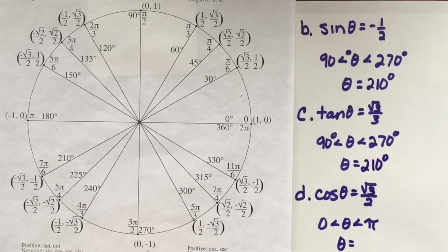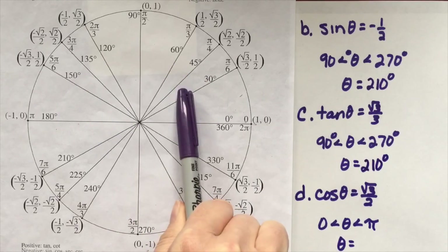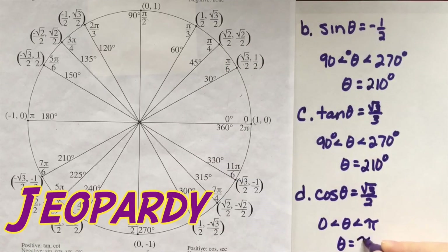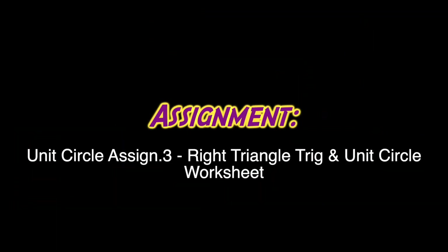For cosine theta equals root 3 over 2 between 0 and pi radians: cosine is the x-coordinate, which is positive in the first quadrant. Root 3 over 2 for cosine gives us theta equals pi over 6. Now it's time for you to try this on your own — Unit Circle Assignment 3. You got this!